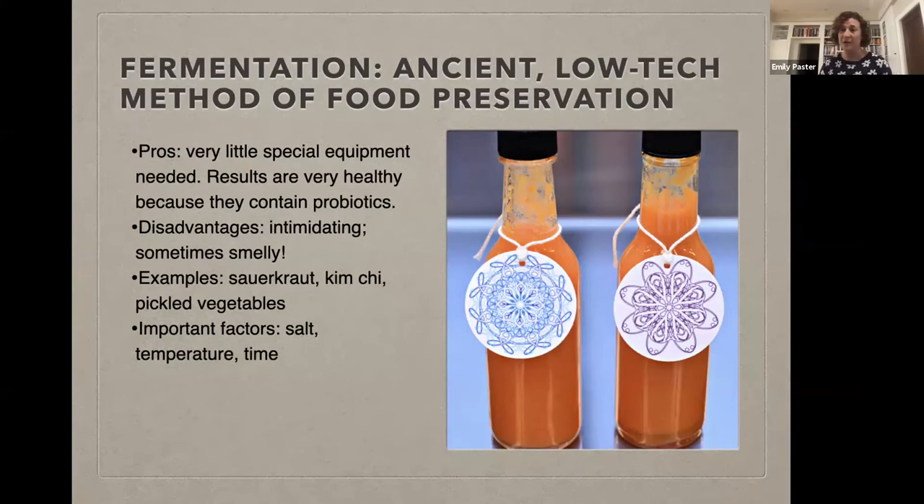Fermented foods are also very flavorful — they've got that tangy, puckery taste, like a delicious pickle or sauerkraut. I always imagine that medieval Russian peasants probably had a very bland winter diet of potatoes and bread, so a tangy pickle really livened things up. I've been focusing on the European history, mentioning pickled beets and sauerkraut, but obviously there's an Eastern history as well — products like kimchi, and in Japanese and Chinese cuisine there are so many fermented foods. Obviously fermented foods are everywhere in the world: coffee, chocolate, wine, beer, sourdough bread, yogurt — those are all ferments. Today we're specifically talking about fermented vegetables.